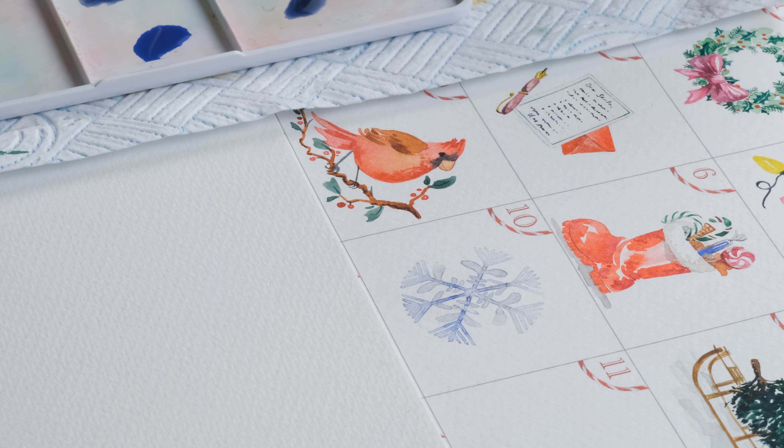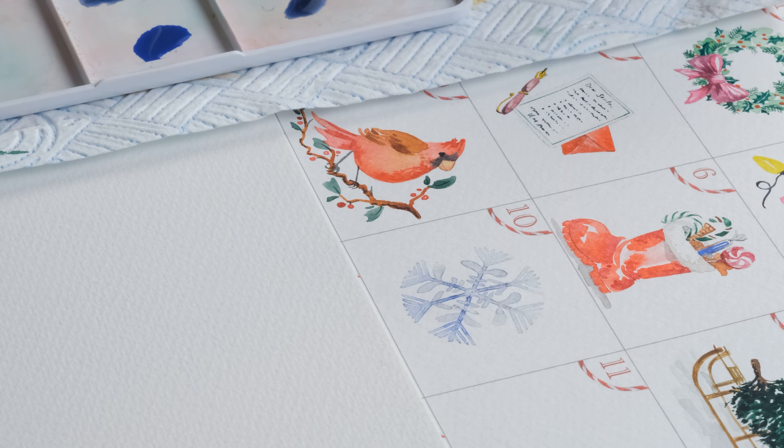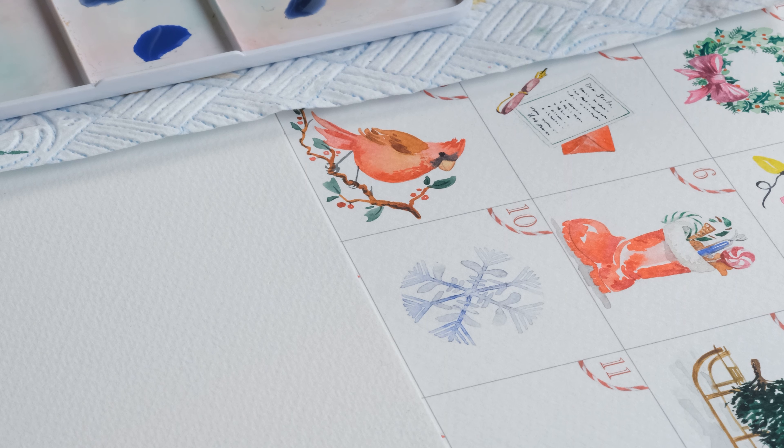We're just going to let that dry 100%, rub out the pencil, and we'll have a snowflake. And there you go — that is all rubbed out, looking crisp and gorgeous! Thanks so much for watching. We've done 10 days of the watercolor advent calendar and I'm enjoying it so much — I really hope you are too. Don't forget to share your paintings on Instagram tagging us at De Winton Paper Co, and I will share as many of your paintings as I can. See you tomorrow!